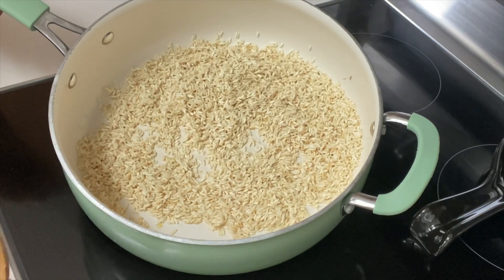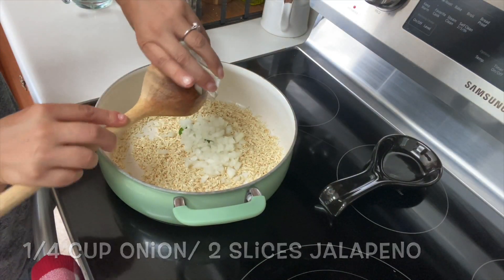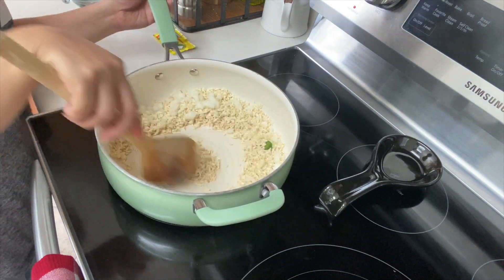Once lightly toasted, you want to add your onions and your jalapeños. Give this a mix and sauté for about one minute.